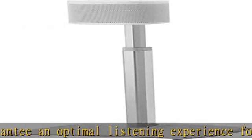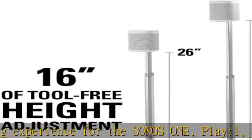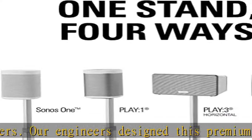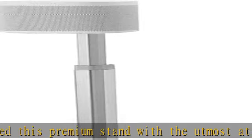The Sanus WSSA speaker stand, expertly designed for the Sonos 1, Play 1, and Play 3. Height can be fully adjusted completely tool-free, allowing the speaker to sit at your ideal listening height for an optimal performance and personalized experience.